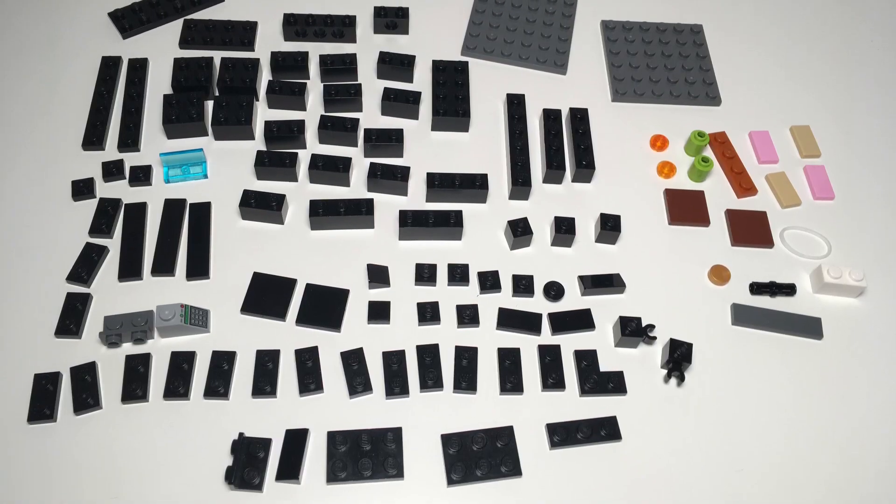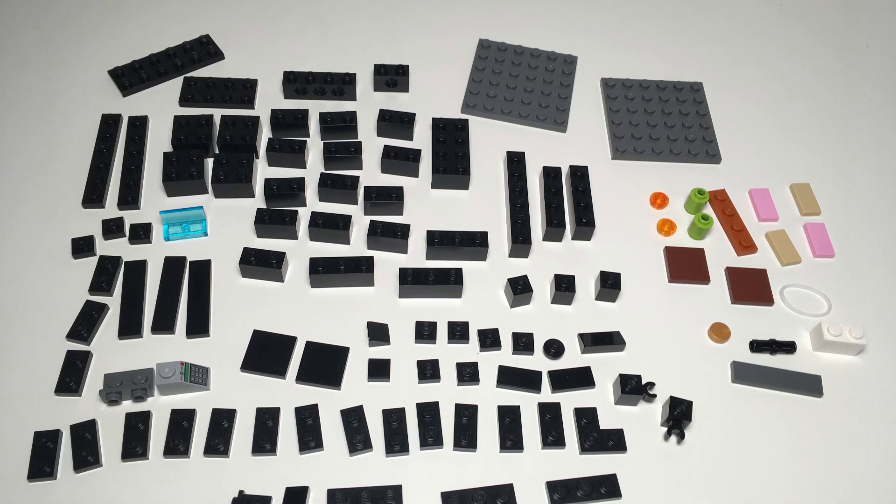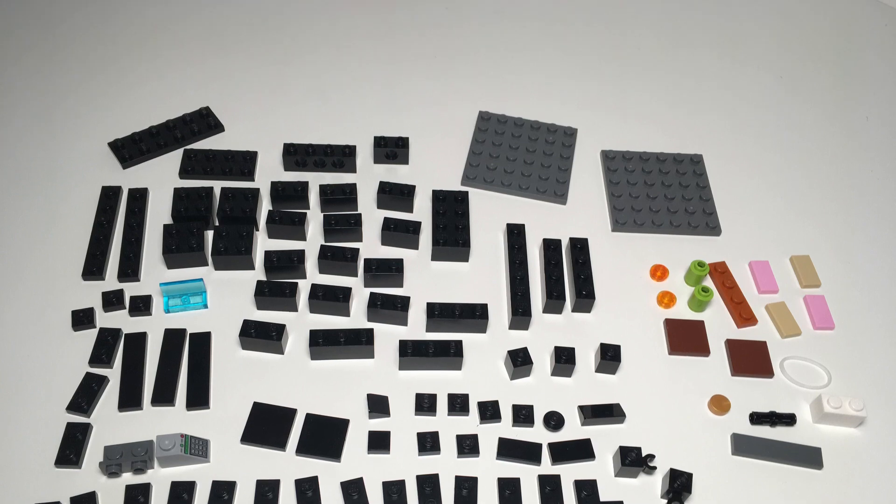Here are the pieces that you will need in order to build this machine. All of the black and dark gray pieces on the left, you have to use the given color for, but all of the colorful pieces on the right, you can use any color for.